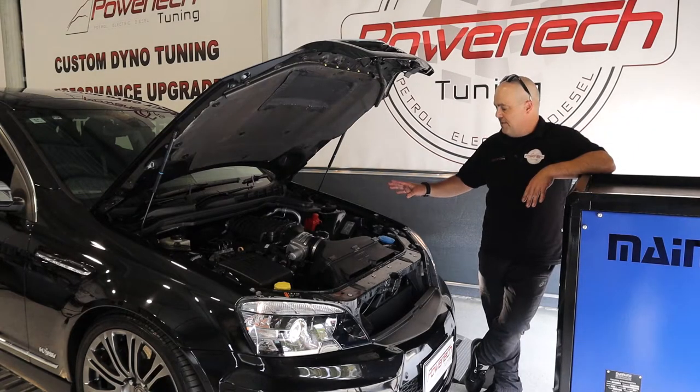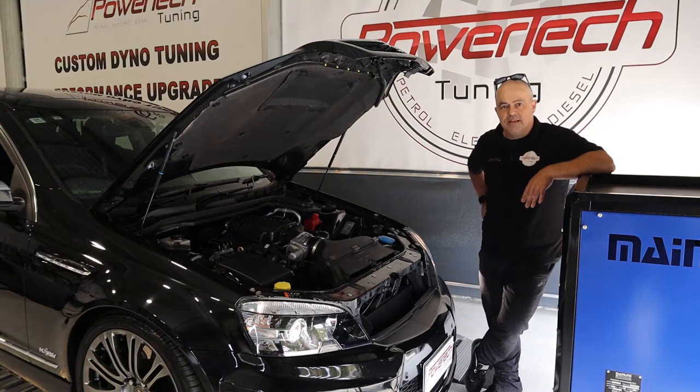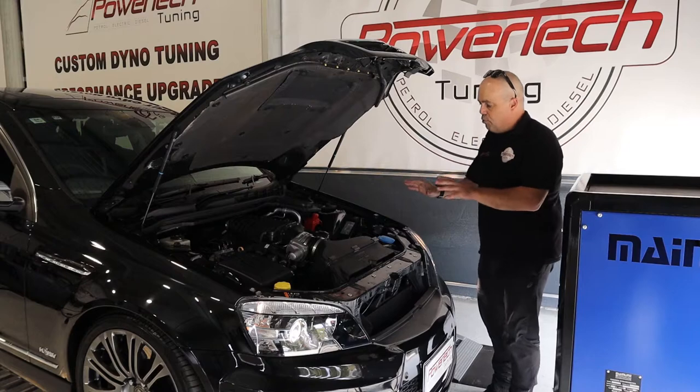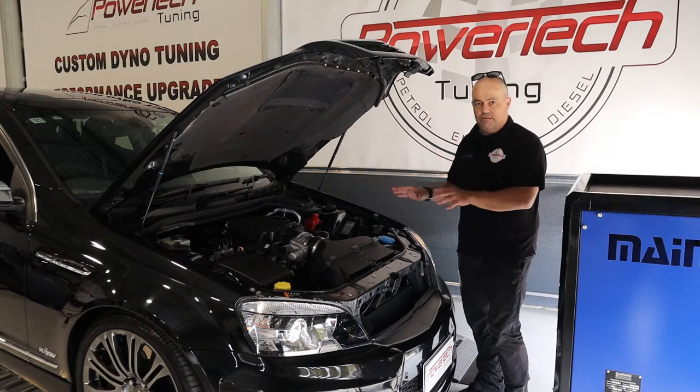What we did is we put a set of GM Motorsport CNC ported cylinder heads on it and we put an upgraded boost pulley on it. We're making 11 or 12 pounds of boost now and we're really stretching its legs. We put this together with a retune to make it nice, safe and reliable.